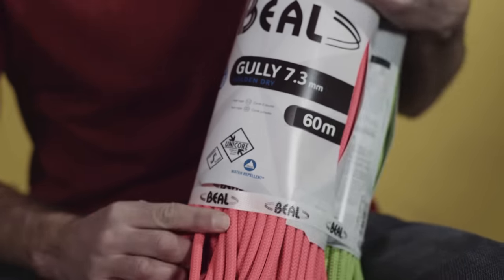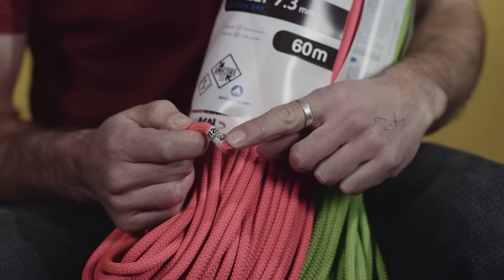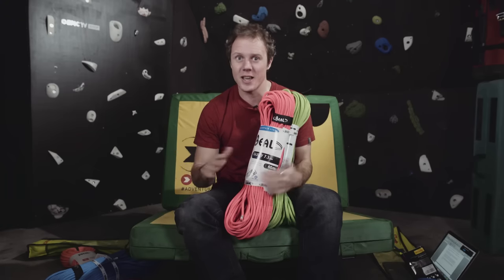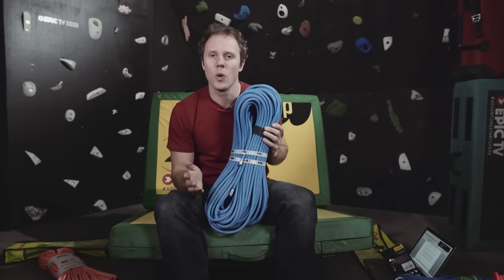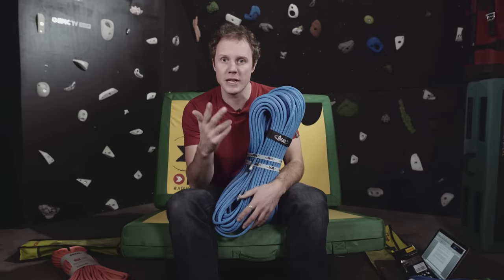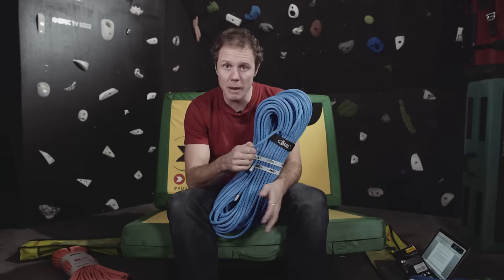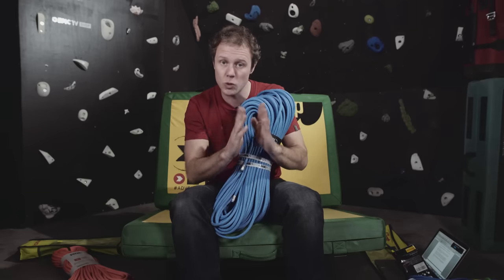You can tell it's a twin rope because it has these little symbols on the packaging and on the end of the rope, with all the information on the website. Now one final type of rope — these are seriously cool and fairly expensive. This is the Beal Opera. It's really thin at 8.4 millimetres but it's rated for all three types: single rope, half rope, and twin rope. That means you can take it sport climbing and fall on it like a single rope, or buy two of them and use them as half ropes or twin ropes.